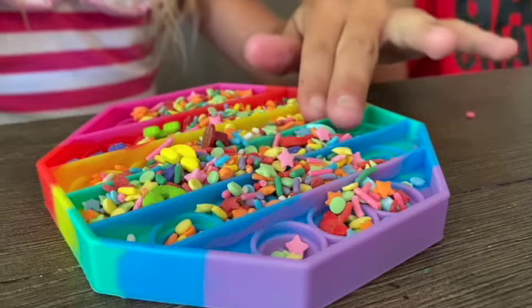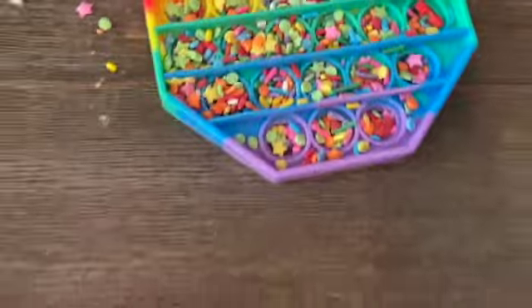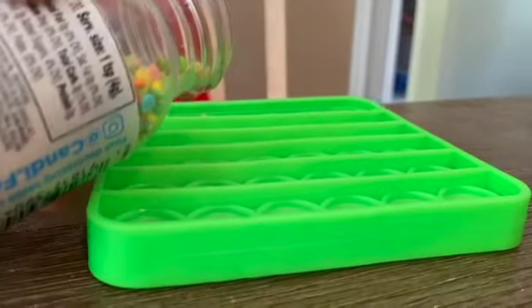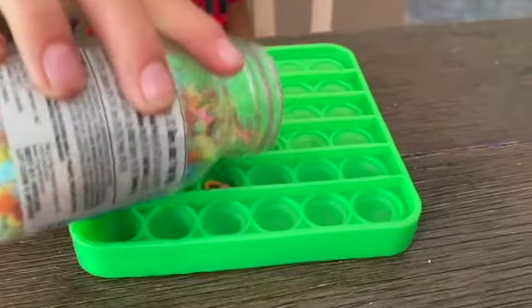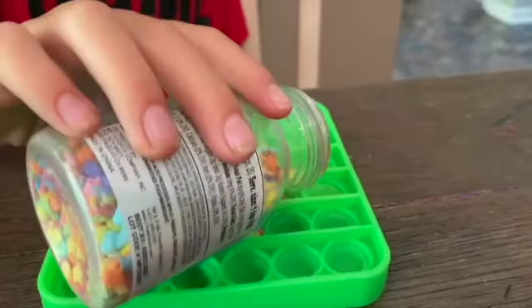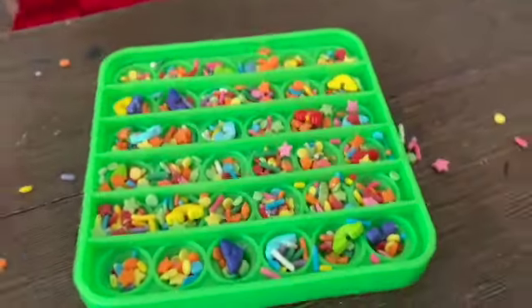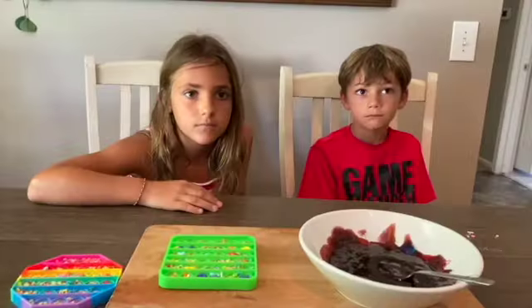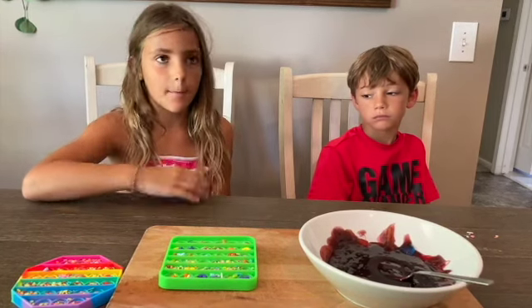Let's add some sprinkles to our Puppets. Now Lacey is going to pour the Jolly Ranchers into a puppet.